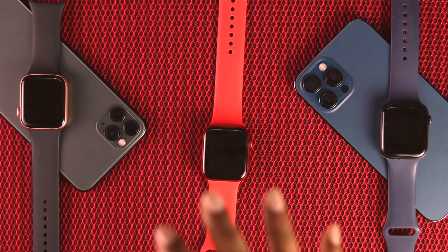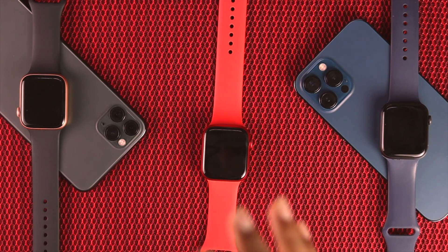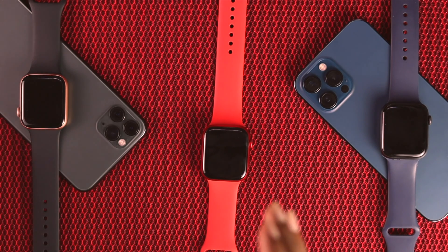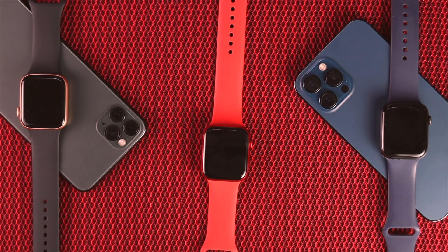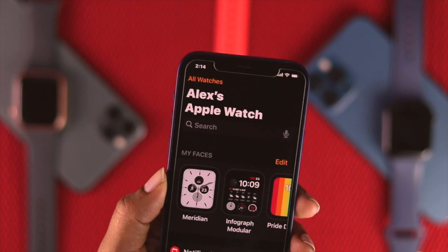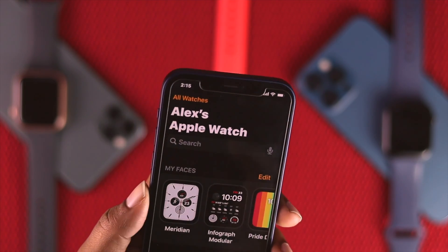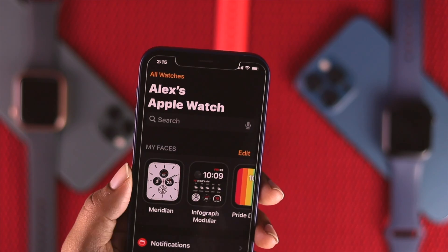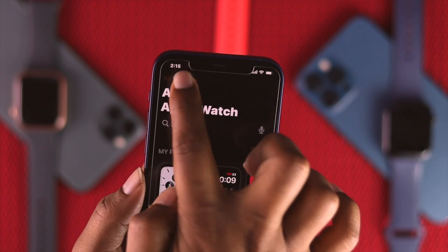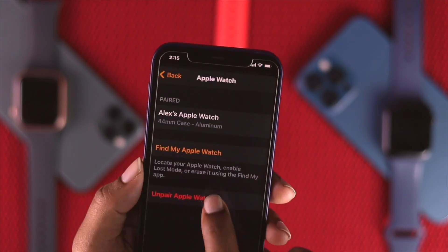After doing all of that, if you're still unable to charge your Apple Watch, the next thing you can try is simply unpairing your Apple Watch by grabbing your iPhone, and then reconnecting your Apple Watch with your iPhone again. To unpair it, come down here on the Apple Watch application on your iPhone, then go ahead and tap All Watches, then tap the Options icon — right here you can see the option called Unpair Apple Watch.